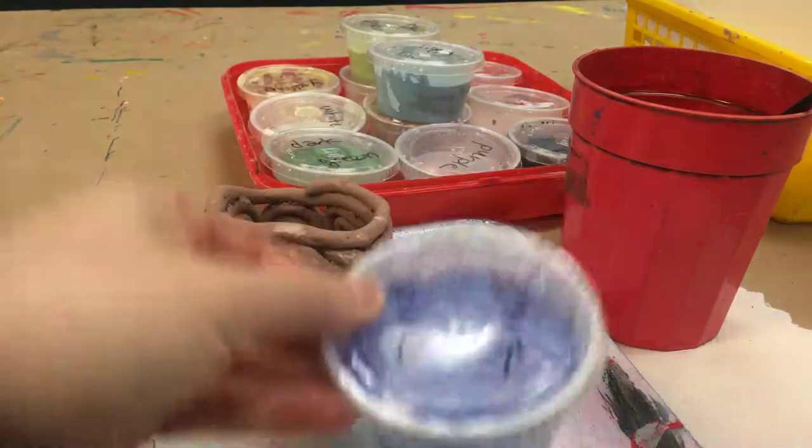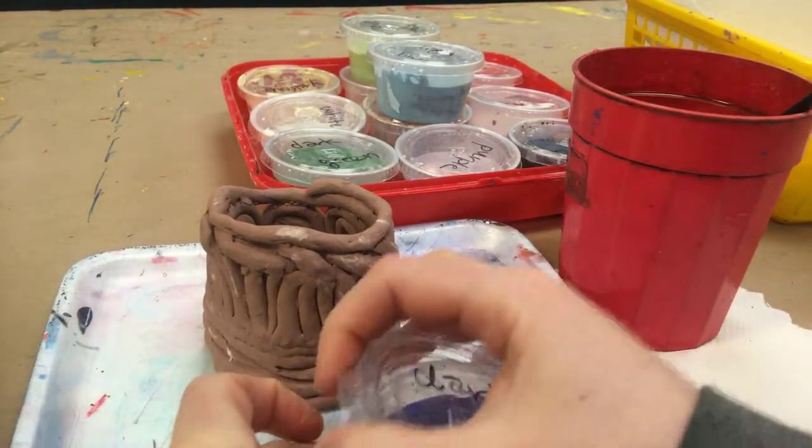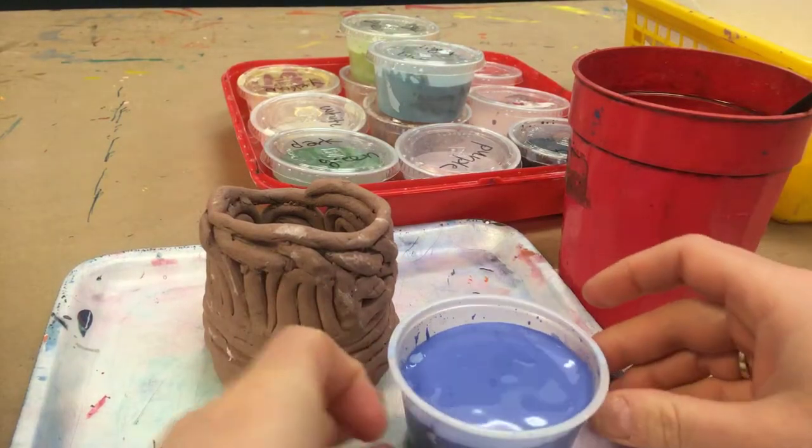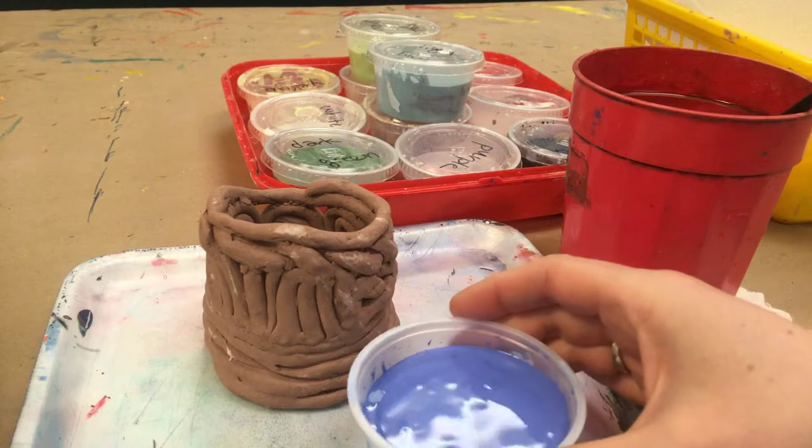I'm going to start with some dark blue. Just read the color name on the top, and it's going to pretty much look like the color you see inside. It's just going to be brighter and shinier when it's run through the kiln.